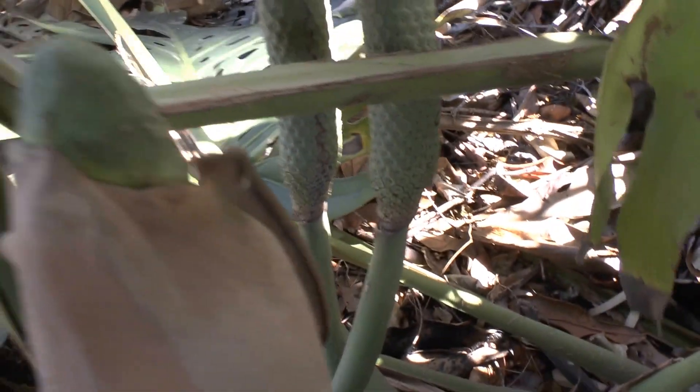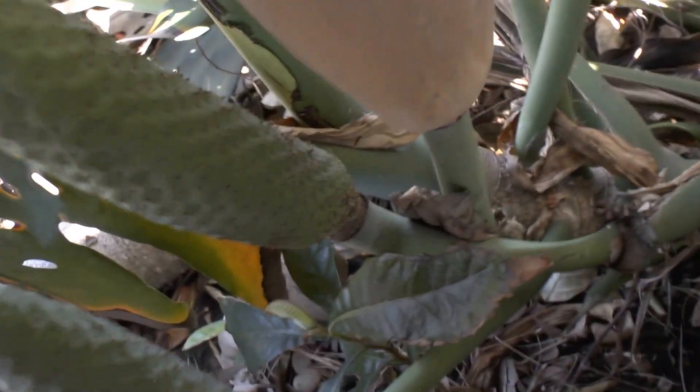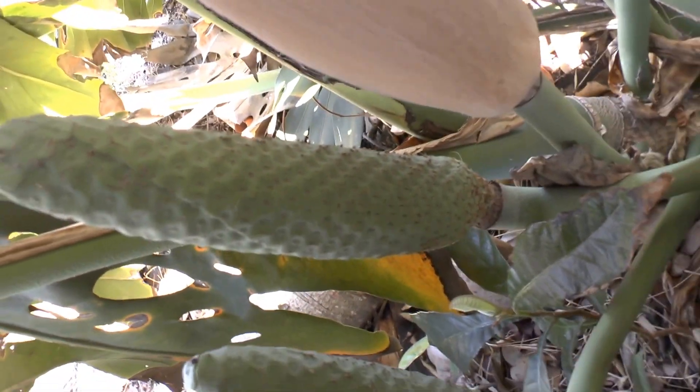The flavour is very unique — it reminds you a little bit of pineapple mixed with jackfruit. I don't know, it's just a great taste and flavour.